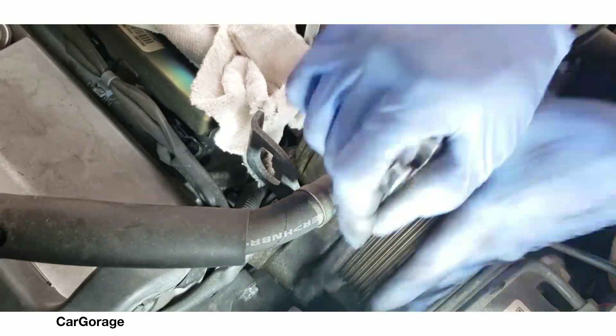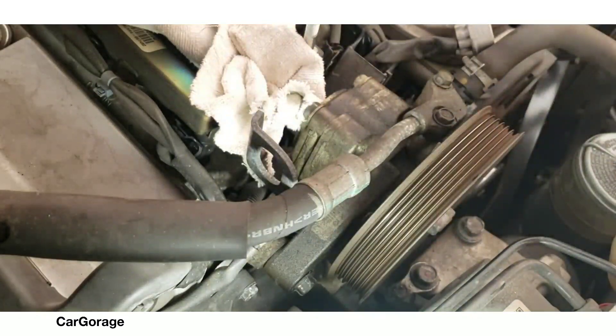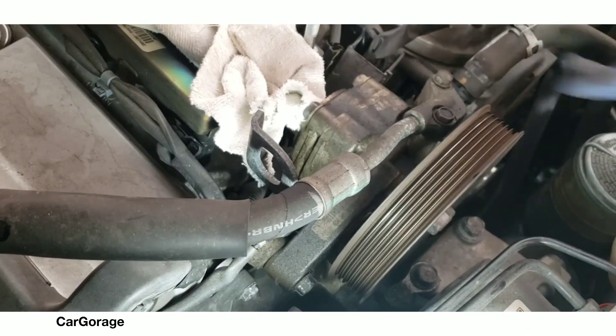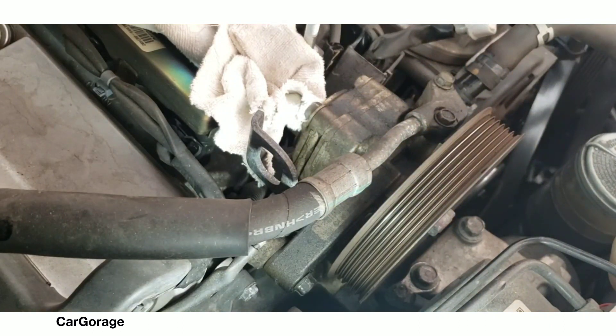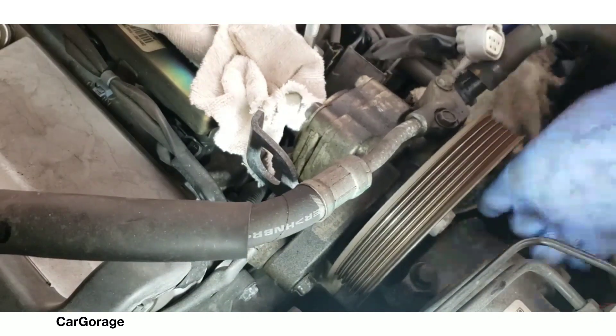There are just two bolts - one there and one on the bottom. Now I'm gonna remove the hose, and just before you remove the hose, make sure you have some rags to catch the oil that's gonna spill out when you remove it.